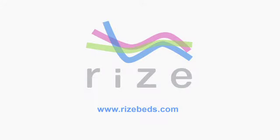Welcome to Rise, the premier name in adjustable beds. For more information on Rise, go to www.risebeds.com.